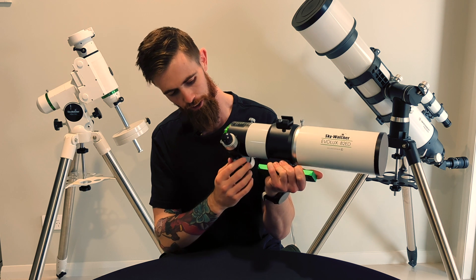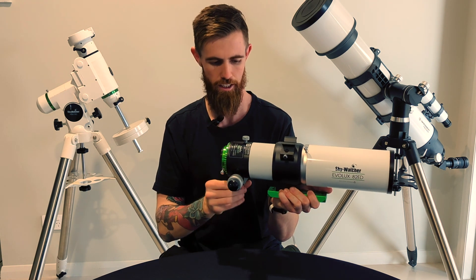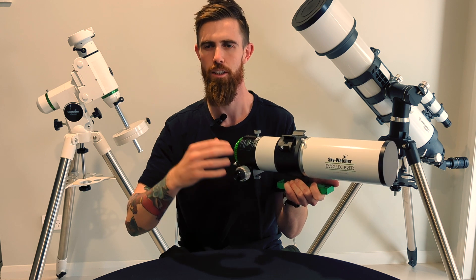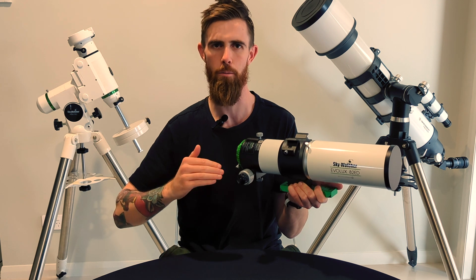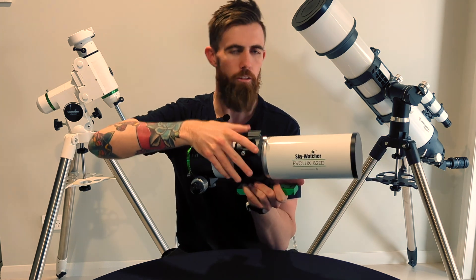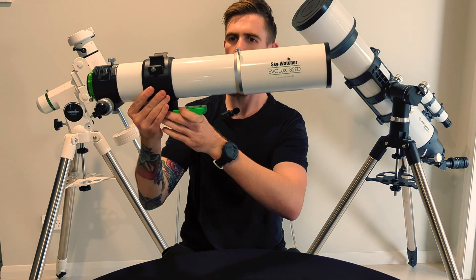The focus locking knobs are really thick and the other screws in general seem really nice. Not that I had any real issues with the EvoStar focuser — the only real issue I had was if there was too much equipment on the focuser I might not be able to wind it back up. But I never really had it sliding around, but this feels a lot more heavy duty. And I really like that it's got a retractable dew shield as well. That's something that the EvoStar was missing, and it goes out quite a long way.